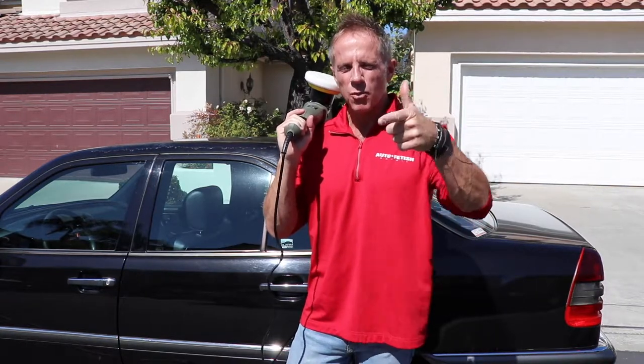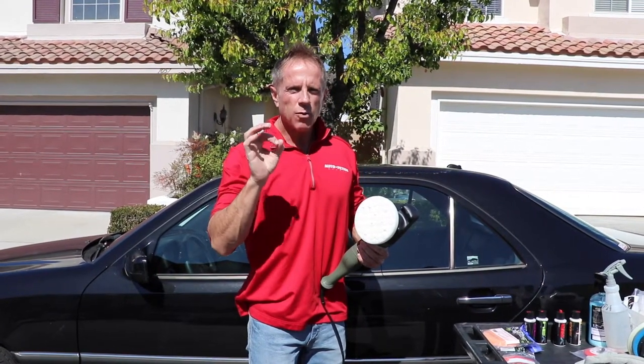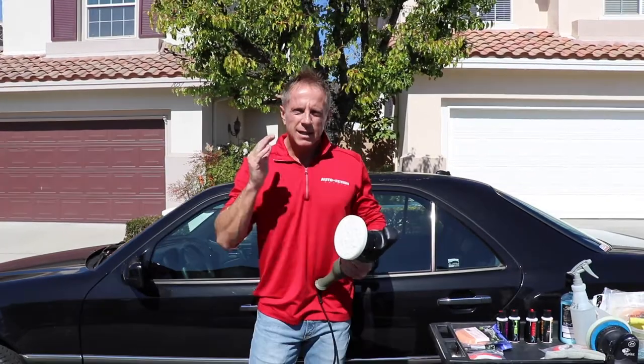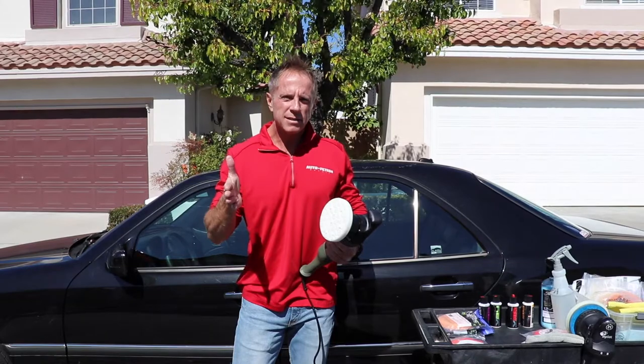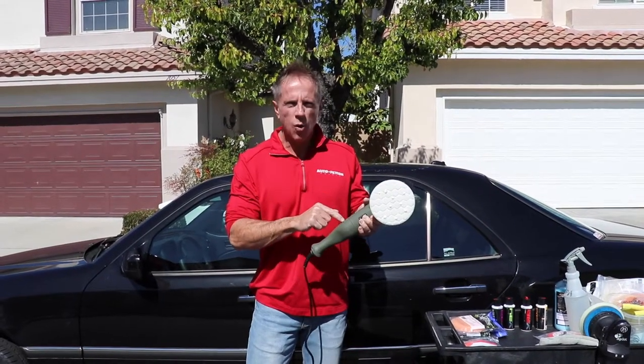Welcome to car polishing for beginners and how to oversimplify your world in a good way, so that you can get what you want out of your world with your car. My guess is that you want a car that looks better than it currently does. You already accept the fact that you're probably going to need to use a buffer to do that. Likely you're overwhelmed by the endless opinions and endless choices — I have a solution for you.